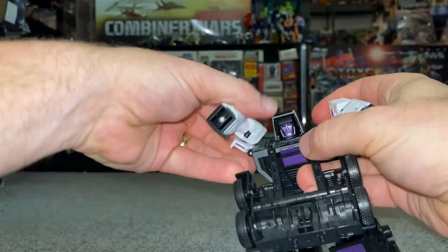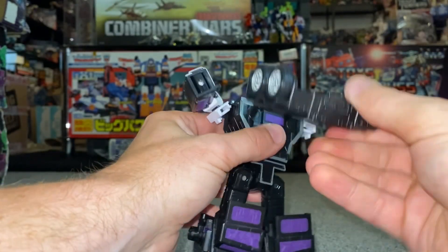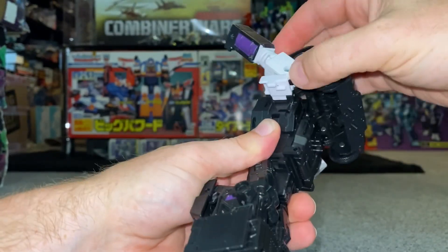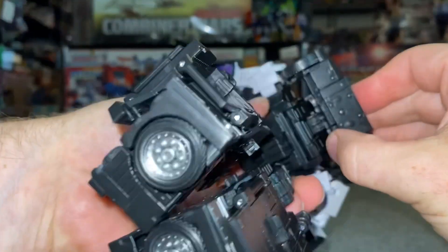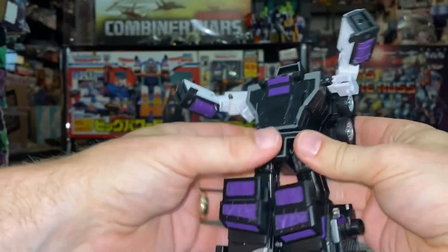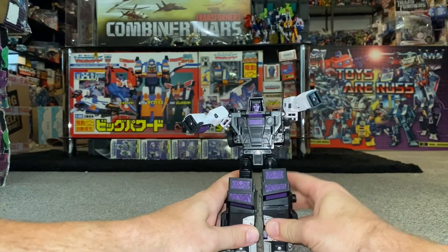Move the arms out of the way, take this, fold the wheels like so, then take this all the way back over his head. Make sure the arms are out of the way and then tab the back of that into there as well - you can hear that'll click in.